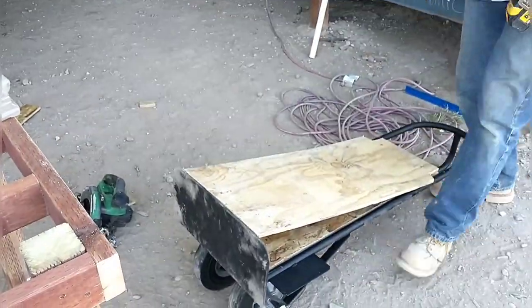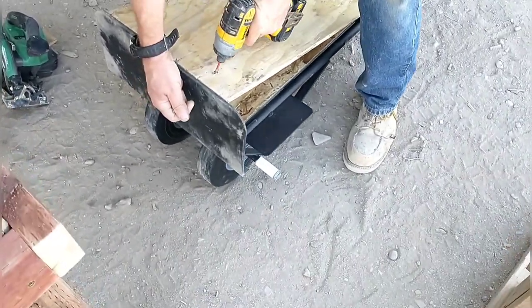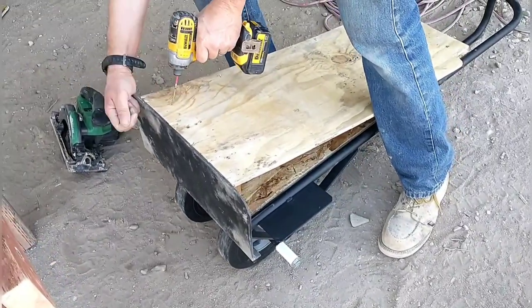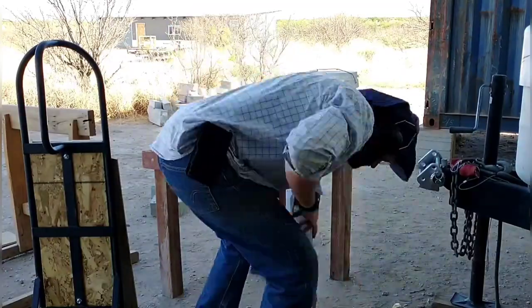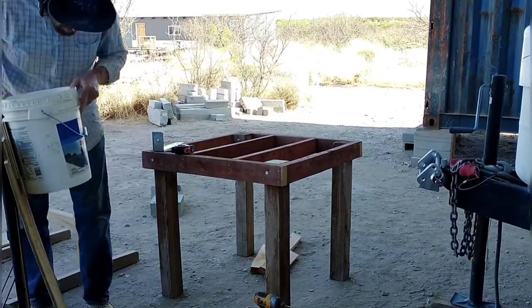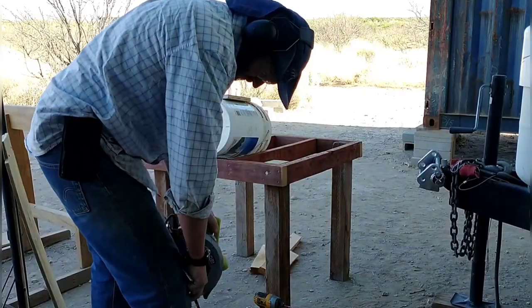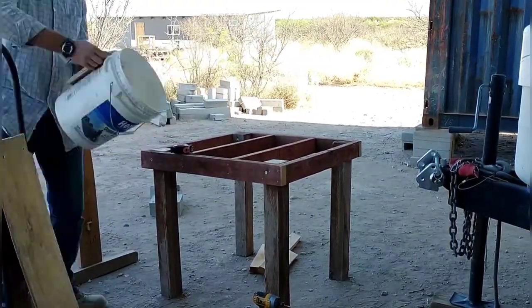This backboard creates an angle for the bag to follow as it comes out of the chute — that's why all this wood is here. The next thing I'm working on is the chute itself, using two five-gallon buckets. I'm putting the back on one bucket to mount the brackets that will hold the bucket onto the dolly.